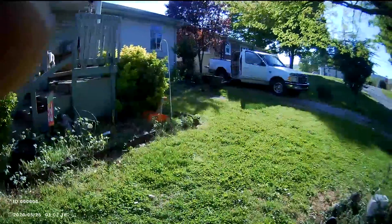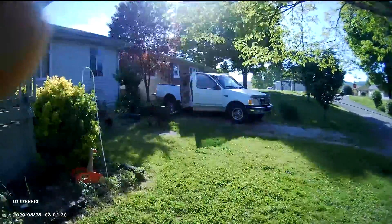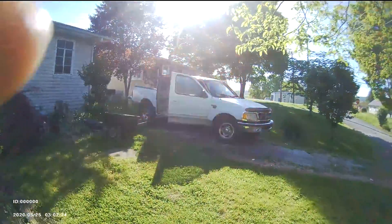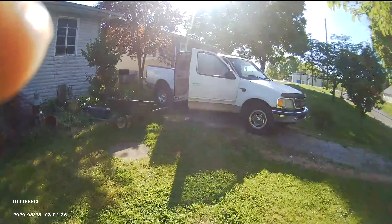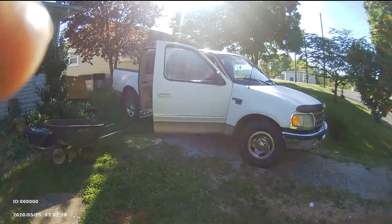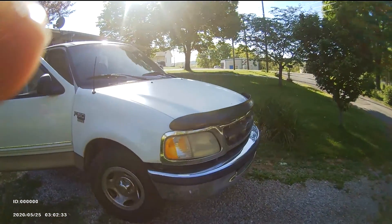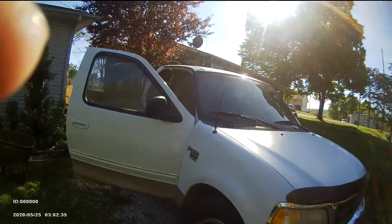Hello everybody, I got a new video camera here — just bought it, first time using it. It's actually a body camera. I thought I would use it while I was fishing. Didn't have anything to make a video about, so I thought I'd just make a video about my truck and how I use this F-150.